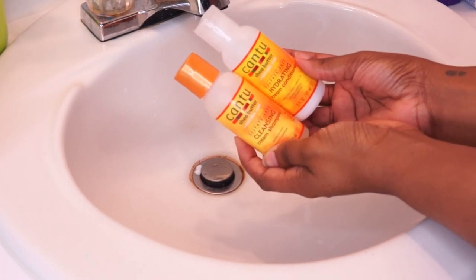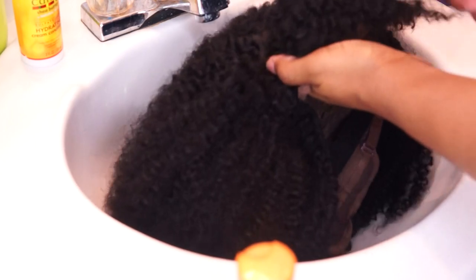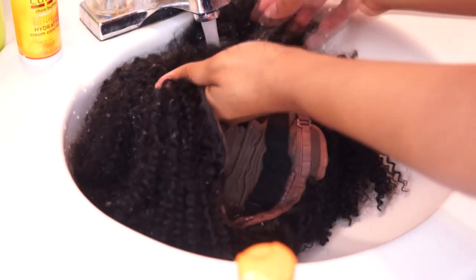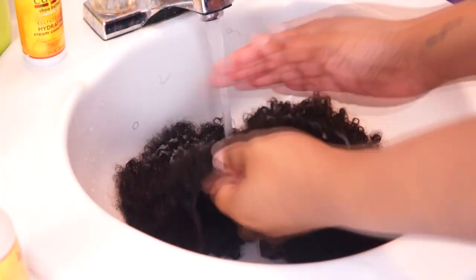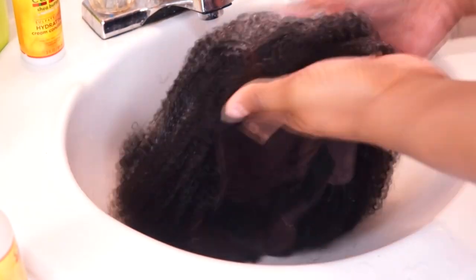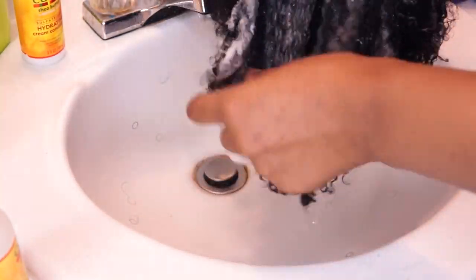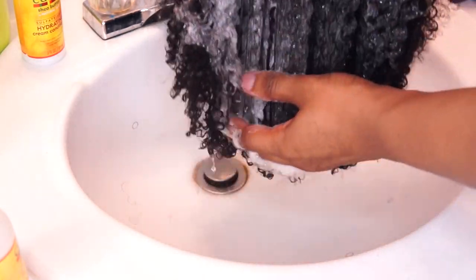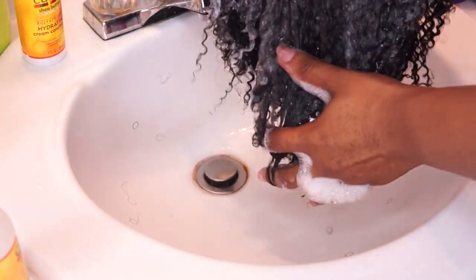I'm going ahead and washing my wig using some of Cantu Shea Butter's shampoo and conditioner. I'm completely saturating the wig, then applying my shampoo and working it into a nice lather. As you can see, it's very easy to comb through — the hair doesn't tangle at all, like really doesn't tangle at all.